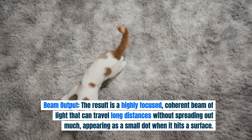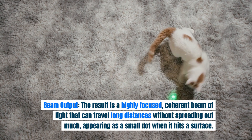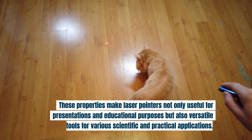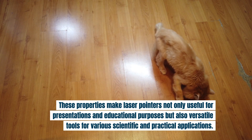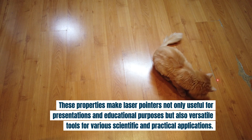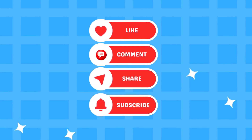Beam output: the result is a highly focused, coherent beam of light that can travel long distances without spreading out much, appearing as a small dot when it hits a surface. These properties make laser pointers not only useful for presentations and educational purposes, but also versatile tools for various scientific and practical applications.